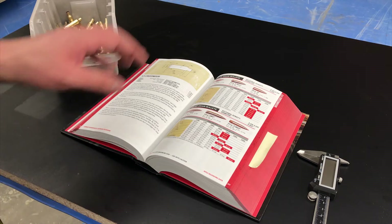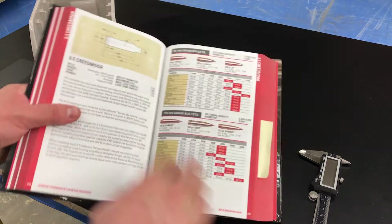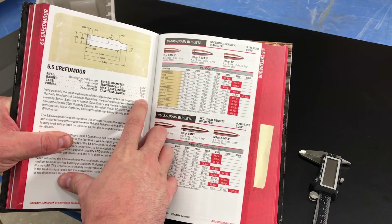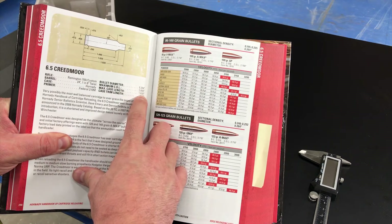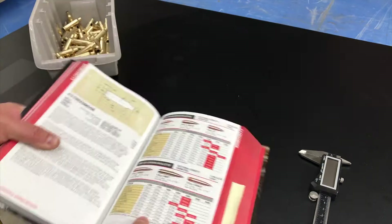Moving forward, we want to trim our cases. Hornady recommends trimming our cases to a length of 1.910, going no larger than 1.920. Ideally we want to be somewhere in between these numbers.